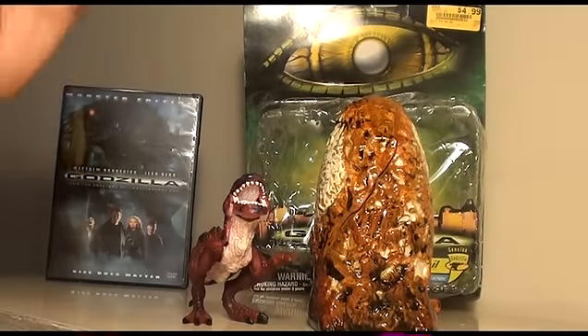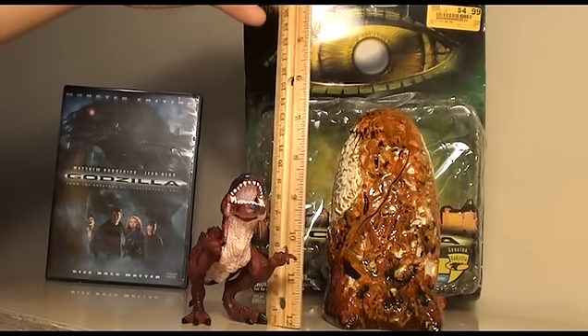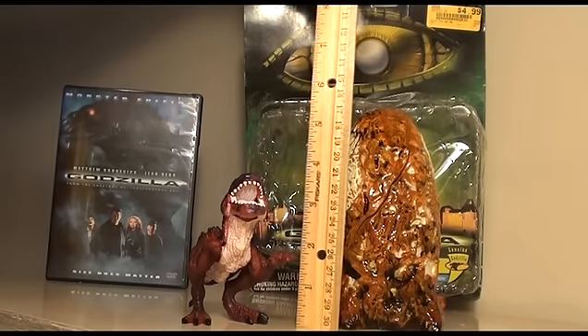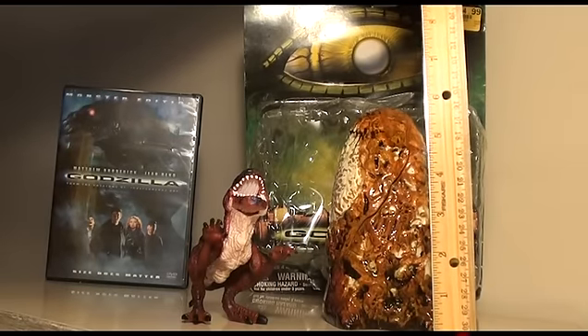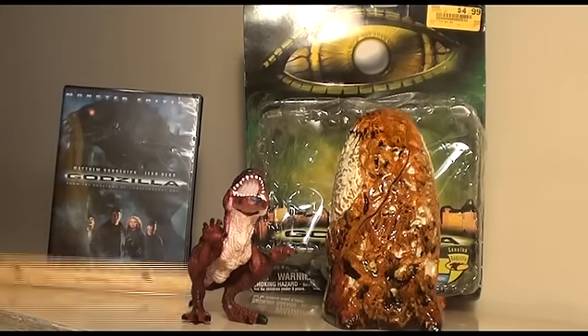Let's see how big it is. The figure is about 9 centimeters — or 3 and a half inches or so. And the egg is about 7 inches, actually a little lower than 7 inches.